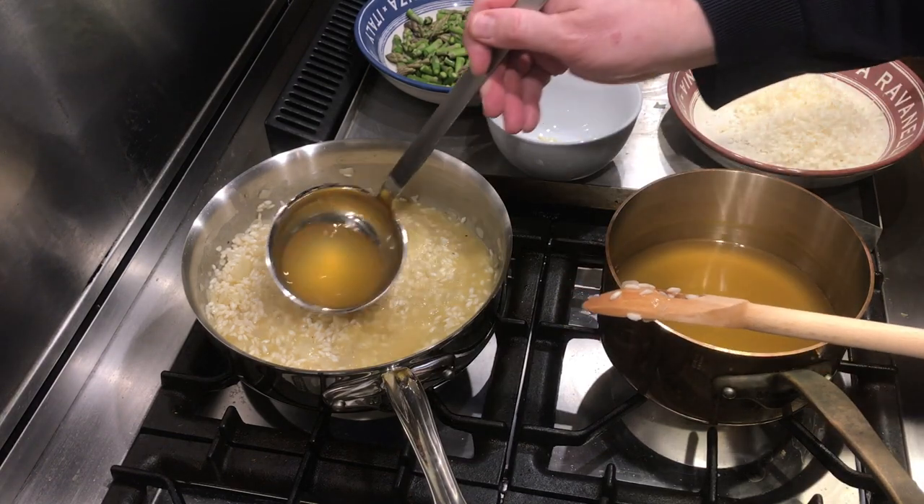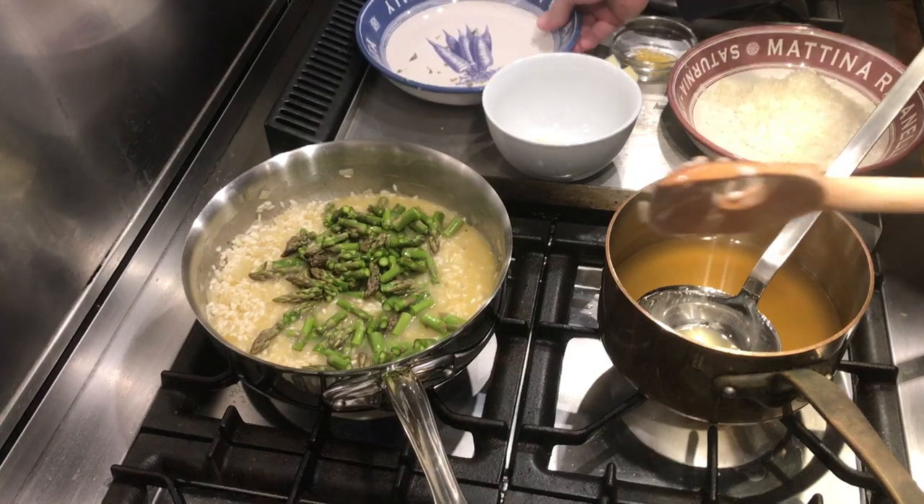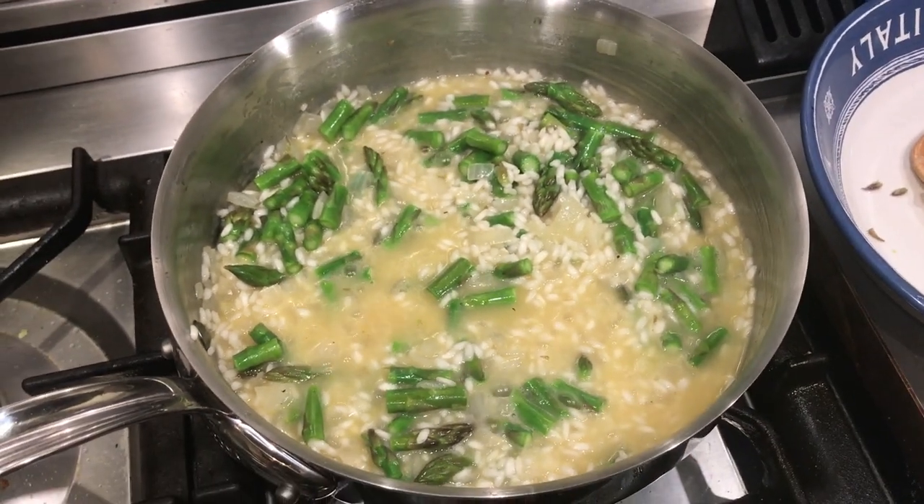Around minute twelve, there's a decision point: are you a crunchy vegetable person or a soft vegetable person? I'm more of a soft vegetable person these days, so around minute twelve I add my asparagus so it can simmer and soften. If you prefer crunchier asparagus, wait until minutes sixteen or seventeen. For my asparagus, I only use the top half — I cut that into inch, inch-and-a-half pieces. Around minute eighteen, start checking your risotto for texture and salt. If you used salted butter and salted stock, you probably won't need to add salt. Then I add a tablespoon or so of lemon zest and finish the risotto with butter, Parmesan cheese, and a little bit of heavy cream.